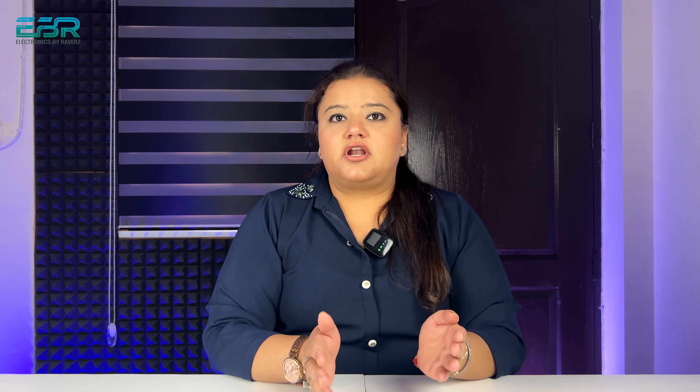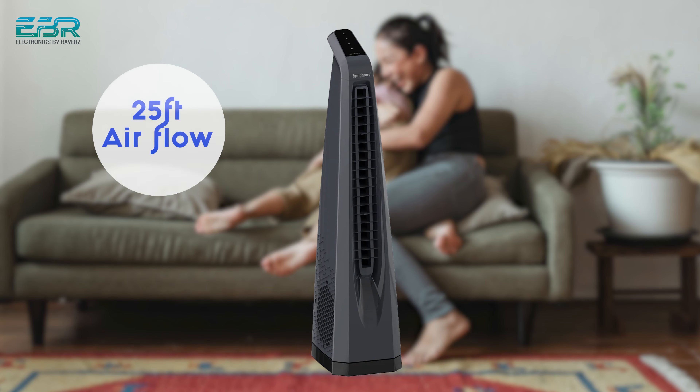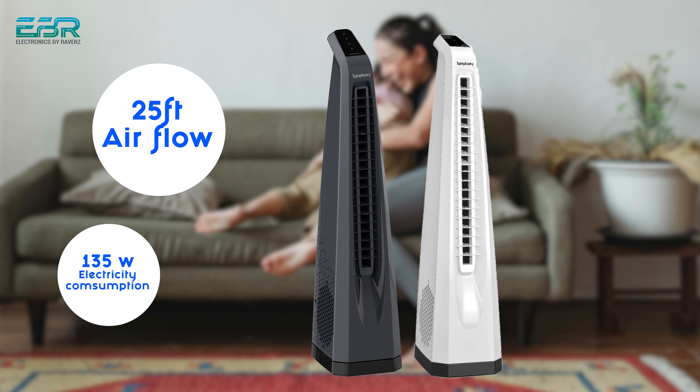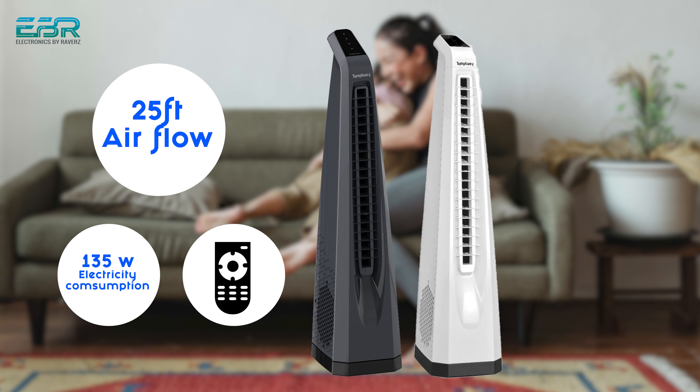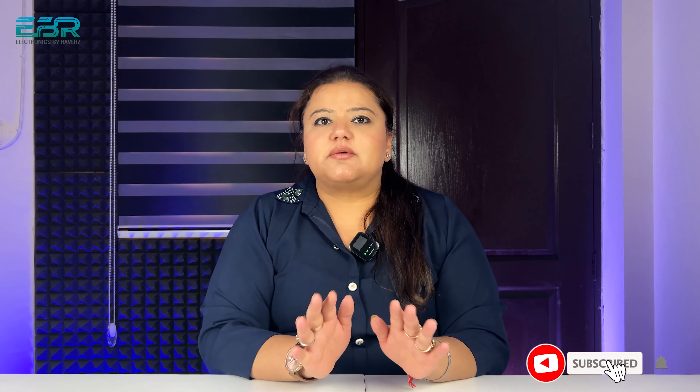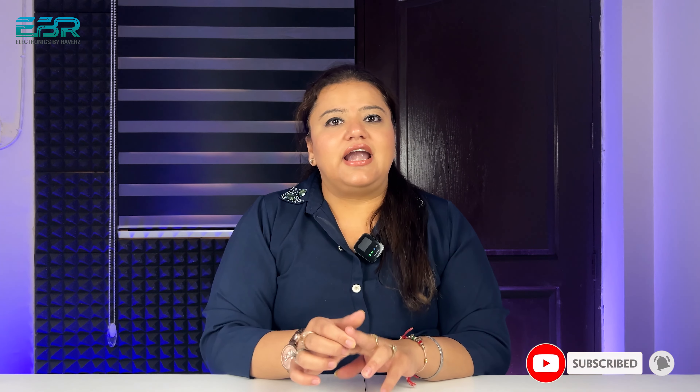Let's talk about the Surround Eye, which is an upper model. It also has a 20-foot airflow and consumes 135 watts. It is available in white and grey. The key difference is that this model comes with a remote and a touch screen panel. All other features — swivel, air throw, and power consumption — are the same as the Surround model.